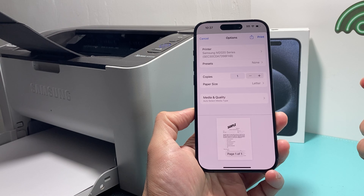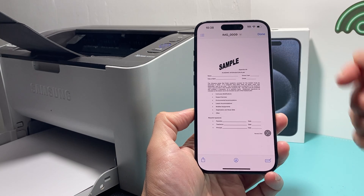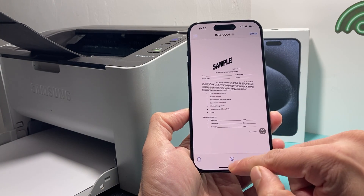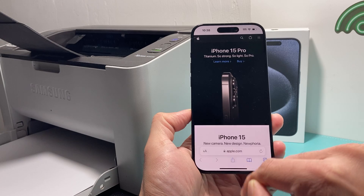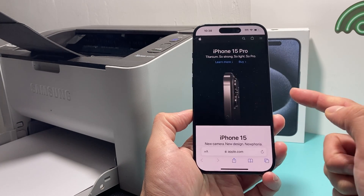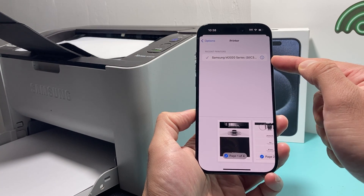If I'd like to print this document, all I have to do is click Print and it will go to the printer and process the printing job. The same applies for anything else — if you go to a website and want to print something, you'll see that same share icon up top, then the print option, and if the printer isn't selected you can click on it and find your printer or the most recently used one will be selected.